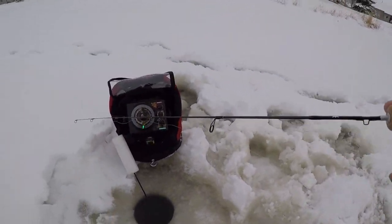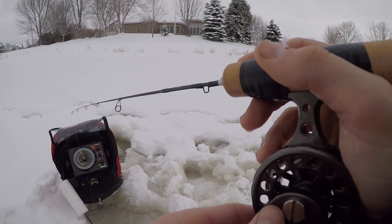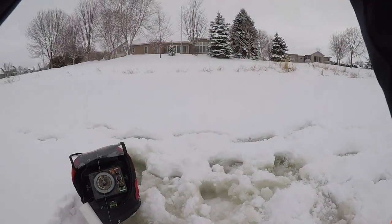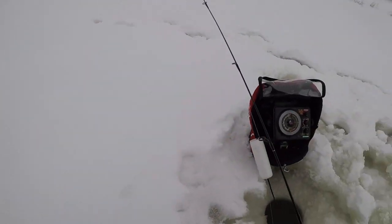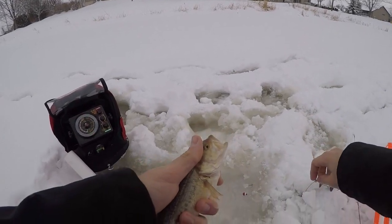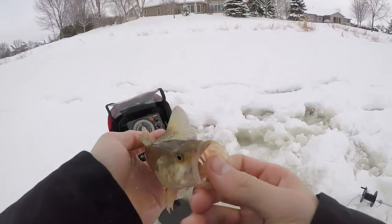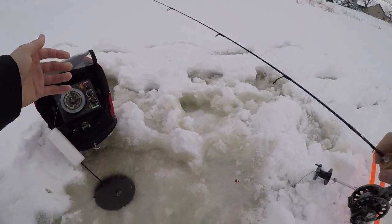I got fish on the screen — one just popped up right on me. There he is — oh, I caught a bass! And this is the hole with the tip-up in it. Caught a little bass — didn't even fight. Guess we caught a little junior here, little largemouth. He was probably looking at that bluegill.